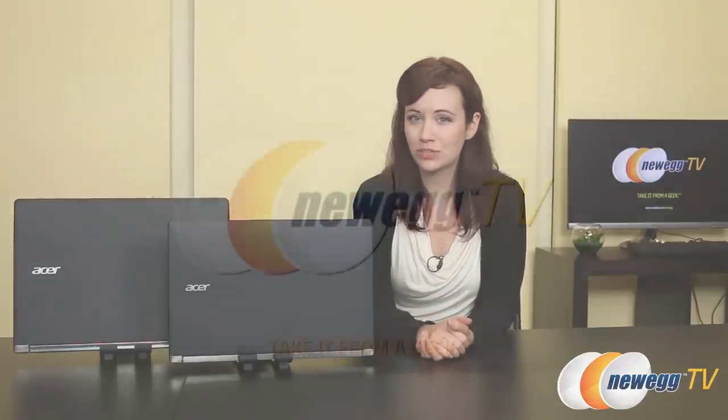Thank you for joining me for this overview of the Acer Aspire Nitro V15 and V17 gaming notebooks. If you like this video please like it and also subscribe to our various YouTube channels. Until next time, I'm Jennifer and thank you for watching Newegg TV.